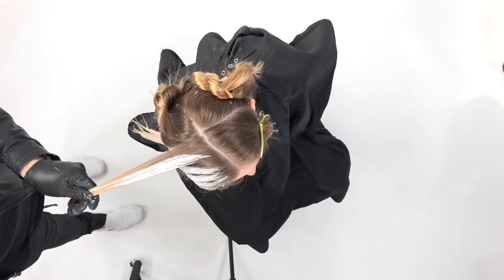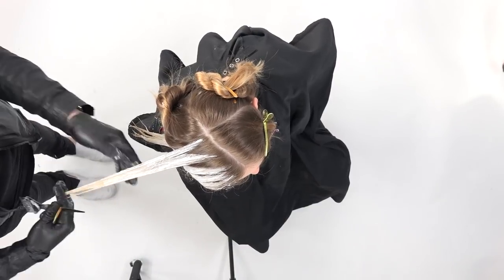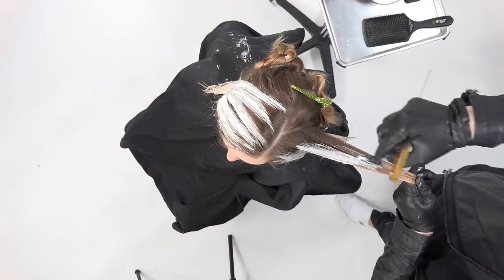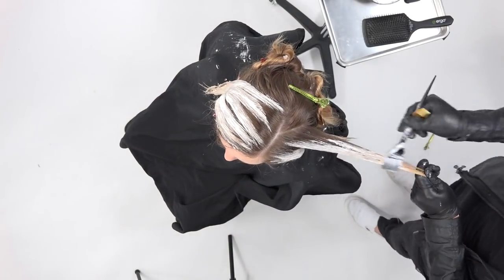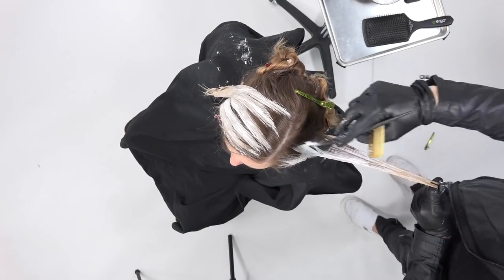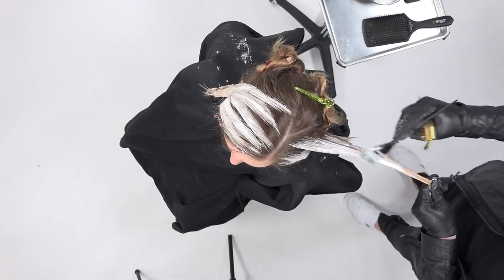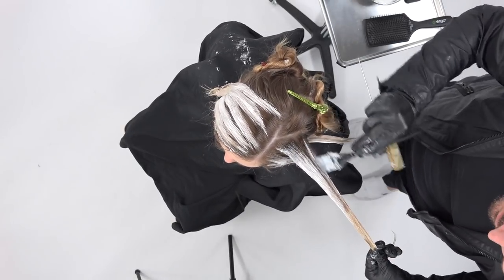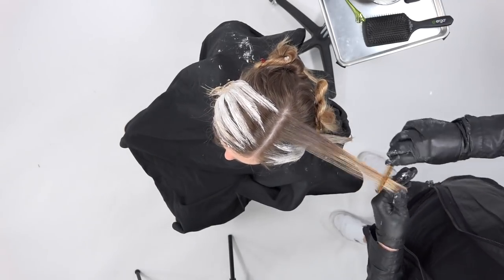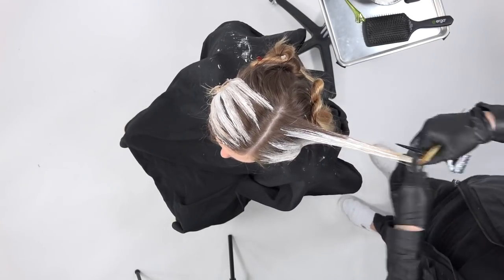I like to make sure that anything I'm creating is salon-friendly — it's a quicker technique you can do within a couple of hours, which makes sense when you have a full book of clients. The front is painted really bright, and the back will use a quicker technique so everything stays consistent — you're not overprocessing the front while the back falls behind.